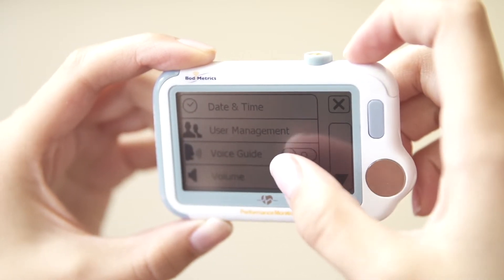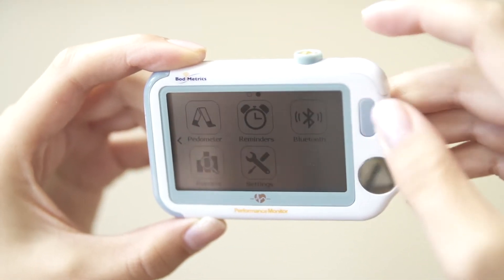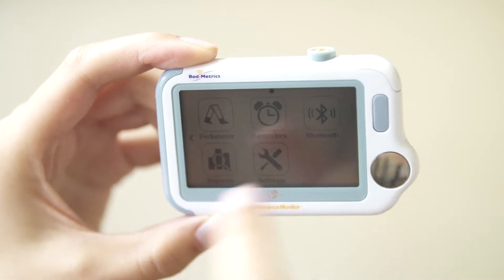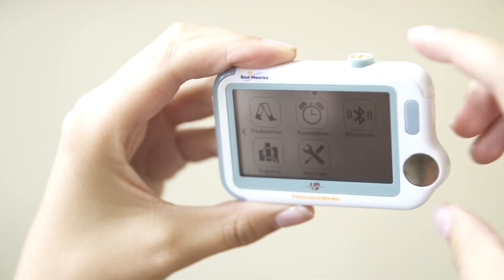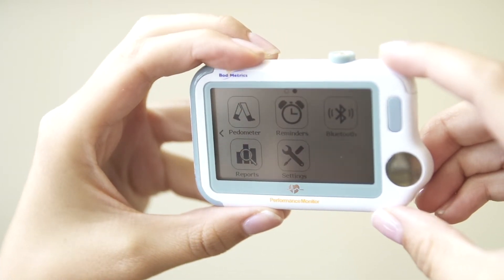The device has four sensors that collect your valuable vital signs. The three sensors on the front, side, and back of the monitor are capturing heart-related vitals. The sensor on the top is for taking temperatures, and the finger probe is for capturing blood oxygen saturation.